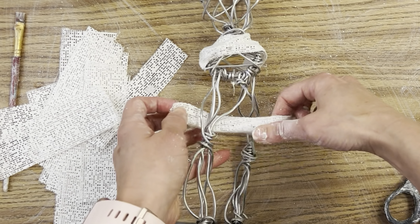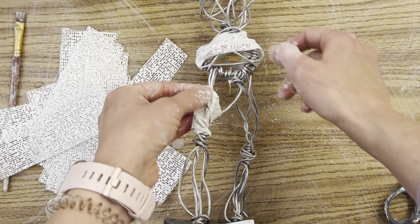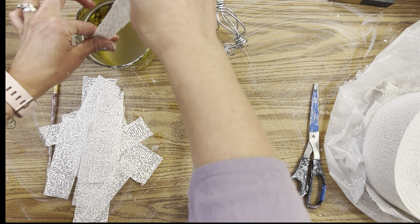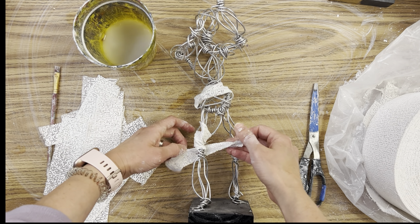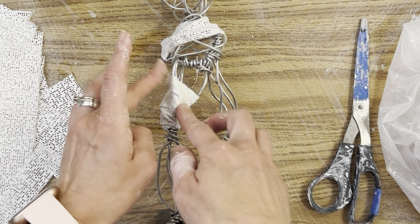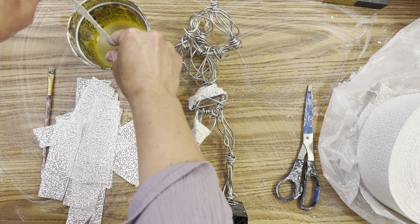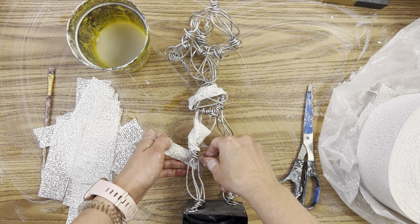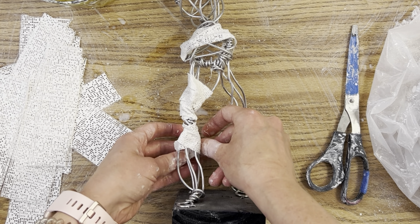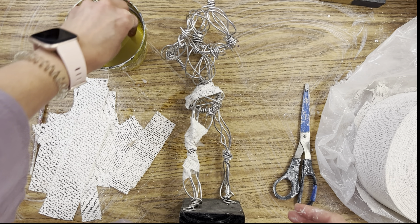I recommend laying down some newspaper or covering your table — I did not take my own advice and I will regret it. I started on the waist, but I actually recommend starting on the lower leg. Now that I'm remembering how to do this, I'm going to wrap around the knee. If you've ever used an ace bandage or are familiar with mummies, it's very similar — like a mummification. It's essentially paper mache, just plaster of paris attached to cotton gauze.